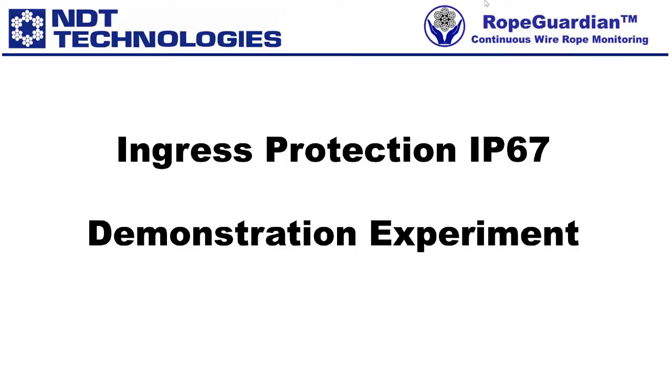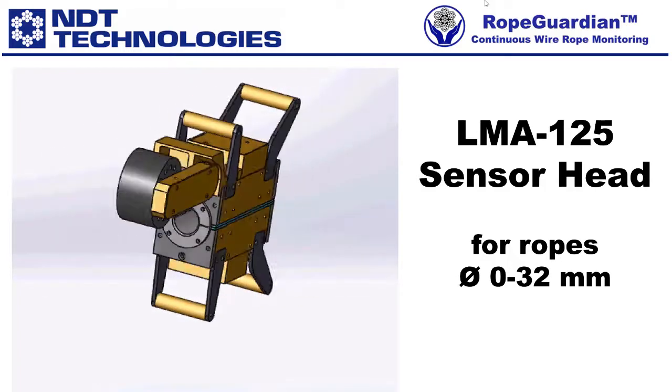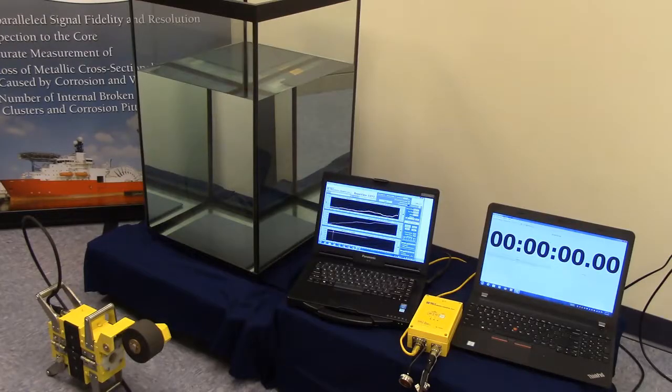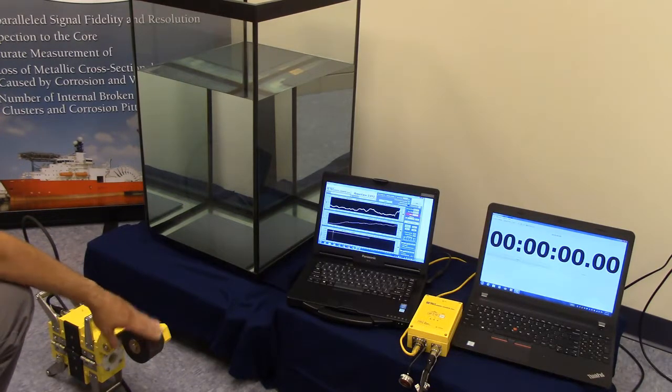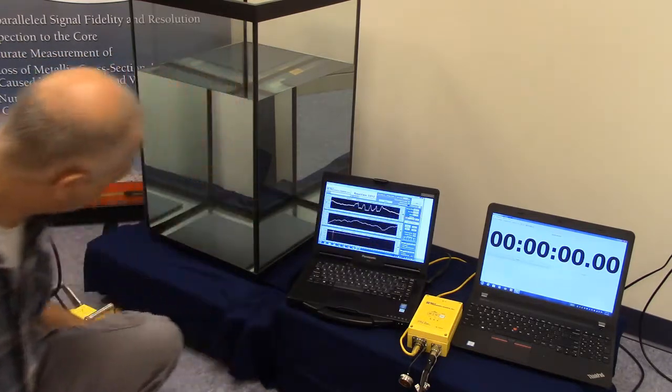We'll now do a demonstration experiment highlighting our ingress protection rating of IP67. For this experiment, we'll use our LMA-125 sensor head, which is applicable for ropes with a diameter between 0 and 32 millimeters. What is set up here is our LMA-125 sensor head connected to a RopeView software and an elapsed timer meter with a water vessel. We're going to demonstrate the ability of our sensor head to operate underwater. We have our distance counter wheel, which gets displayed on the screen as the wheel moves.